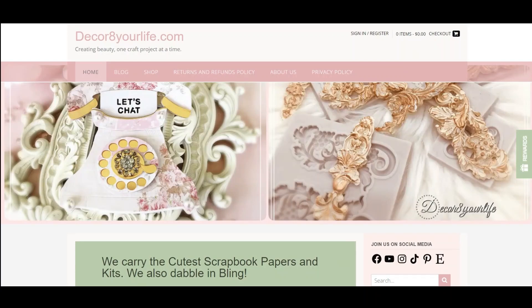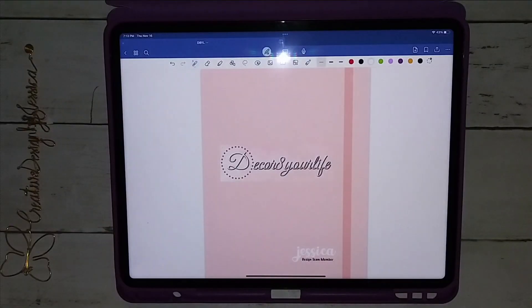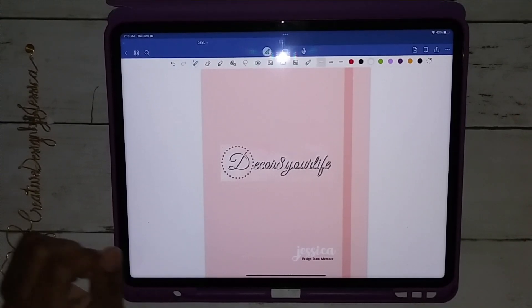This video is sponsored by Decorate Your Life. Hello everyone, welcome back! I wanted to show you this quick video on my Decorate Your Life project share. I have gone digital — Decorate Your Life has a new digital product.